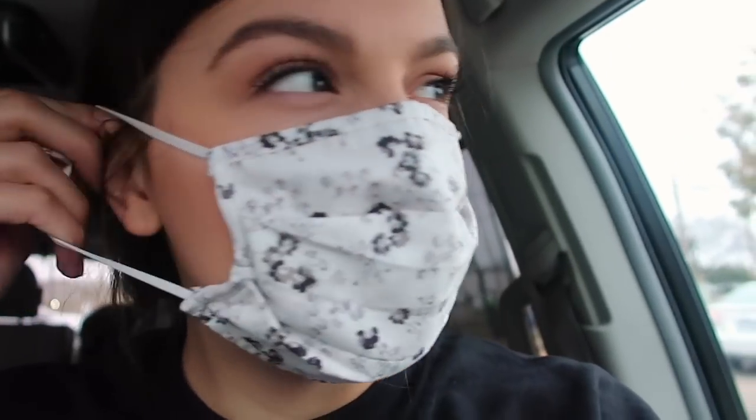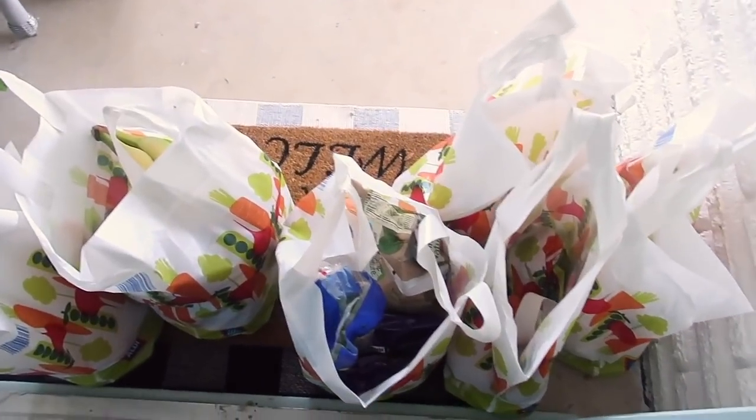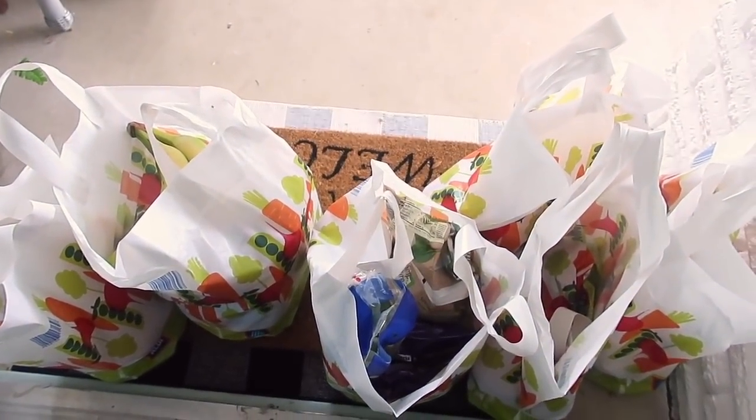I checked my P.O. box — nothing. Nobody cares about me, I guess. I love Instacart — got my groceries for the week.